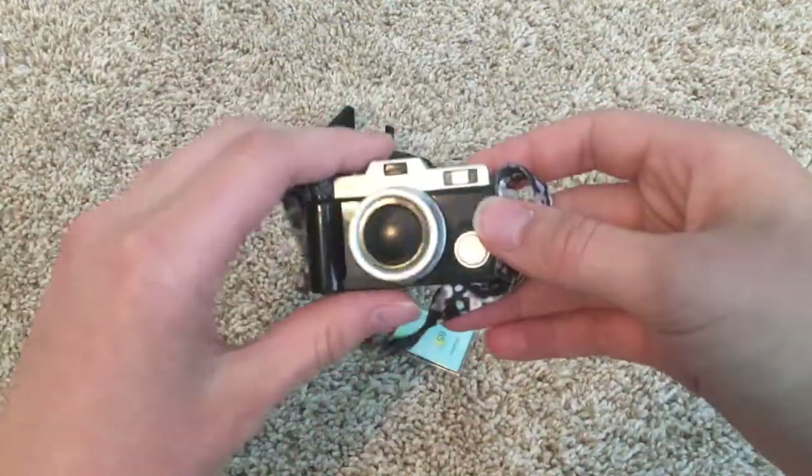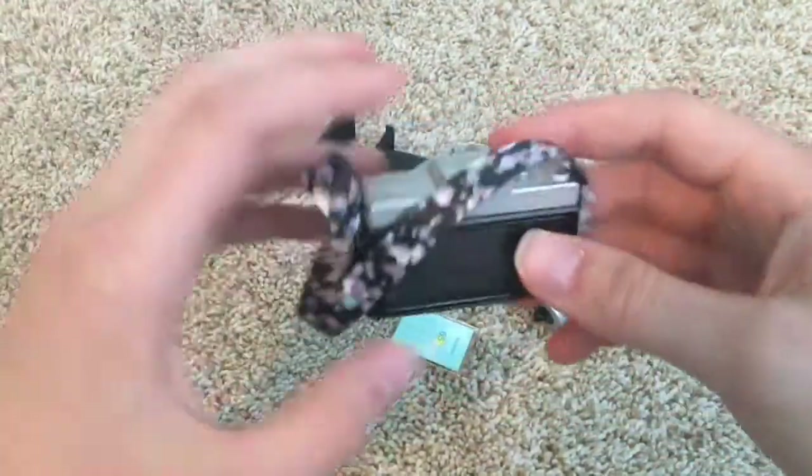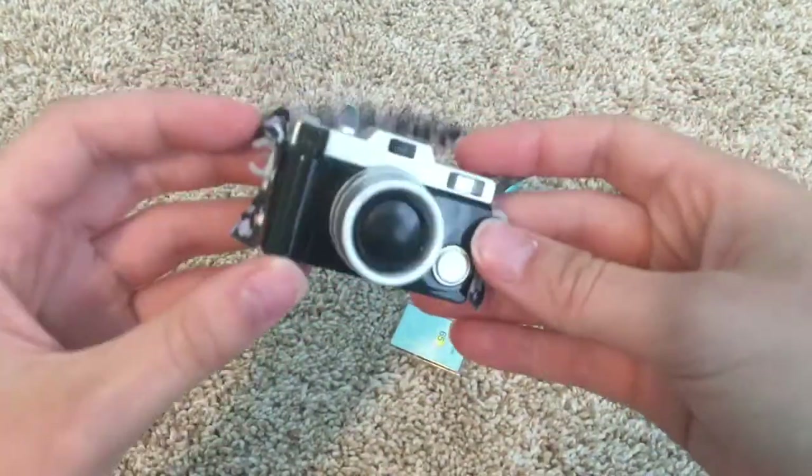Let's talk about the camera. This is so cool — it looks just like a real camera. It's got this really cool strap, it even has pretend buttons. Of course it doesn't turn on or anything, but it's great to take photos with your Zee doll using this camera.